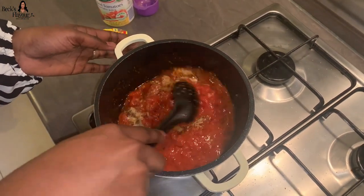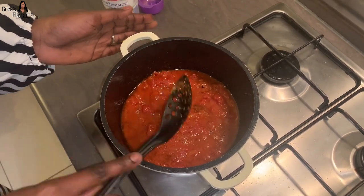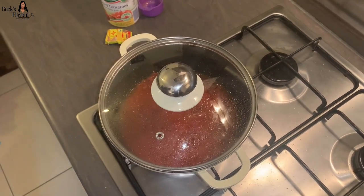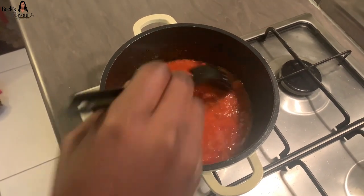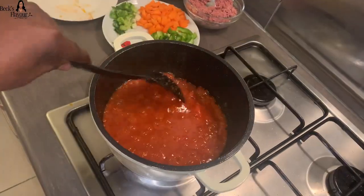Make sure that you stir everything together so that it doesn't get stuck in one place. After about five minutes, check on your stew and make sure you stir it so it doesn't get stuck on the bottom.